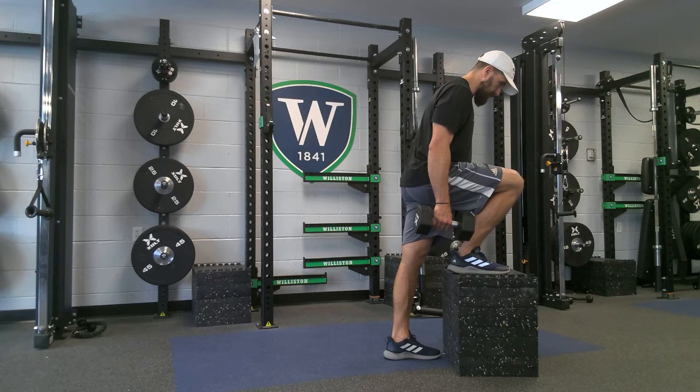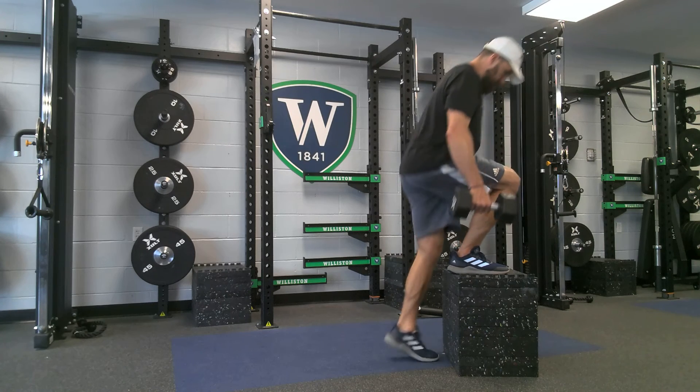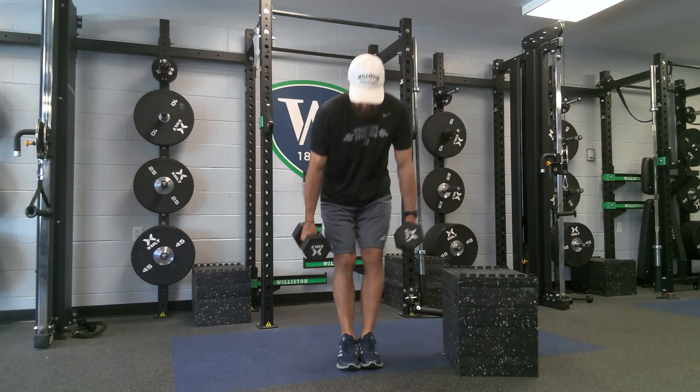Chest and knee towards toe, chest over toe. Pull. Stand. Pull. Stand. Looking for heel and toe in contact with the box.